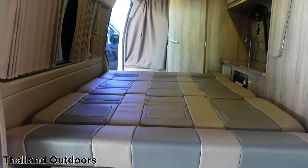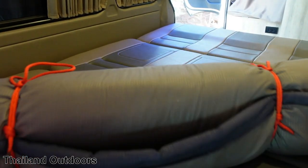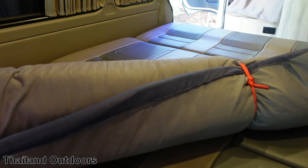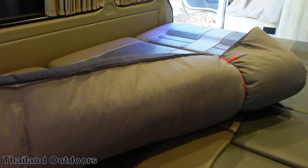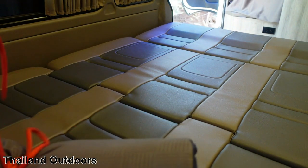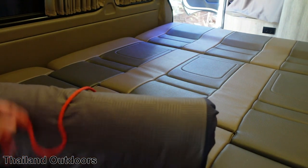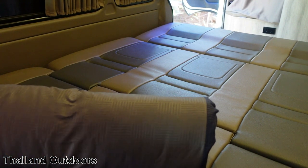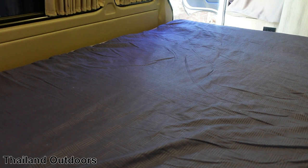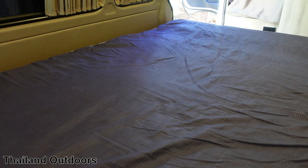I didn't like sleeping on it like this, so I got this little mattress — it ain't very thick, but it's better than sleeping on that. Just roll it out, and the mattress is a lot better at catching dog hair, which is alright by me.